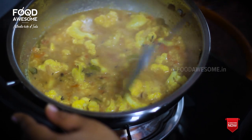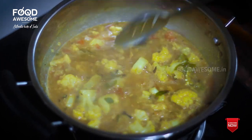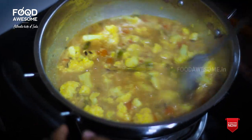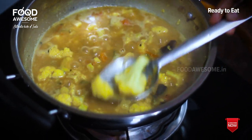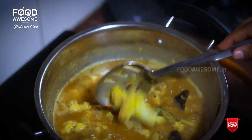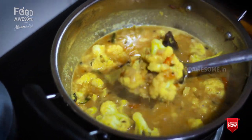We are going to make a soup for a few minutes. Now I am going to get the cauliflower soup. I am going to try this recipe. If you have a comment, please like this video.